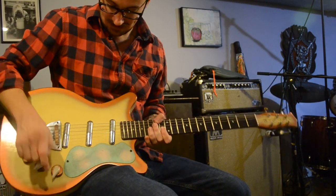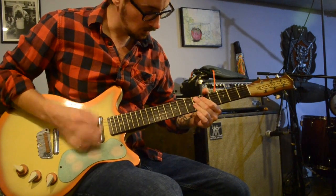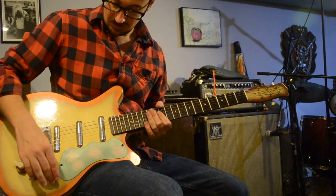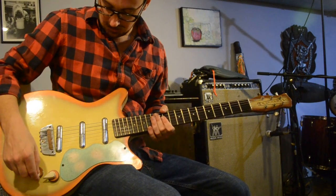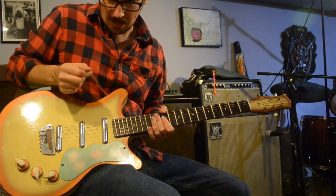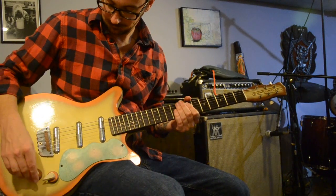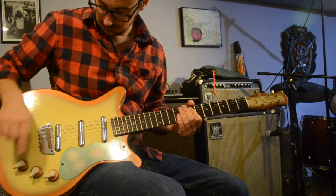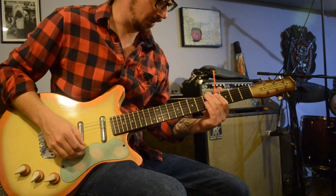It gives it kind of a jazzy feel. The middle sounds sort of like it's got the tone a little bit back, but not too much — a little brighter. And the bridge is just the tone wide open; it sounds real bright.